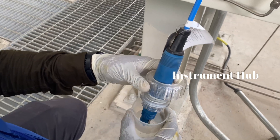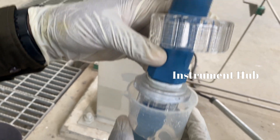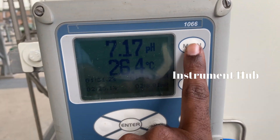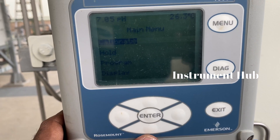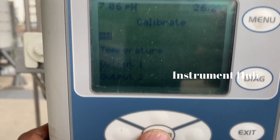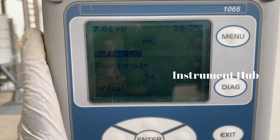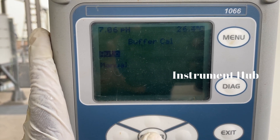Dip the sensor into buffer 7. Next, go to the calibration setup on the analyzer. First go to Menu, then select Calibration, then select pH, then go to Buffer Calibration, and select Auto Calibration.